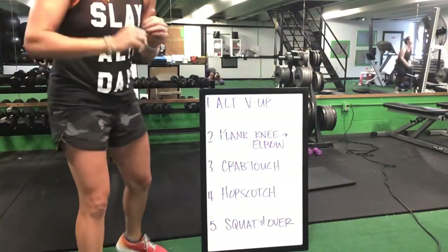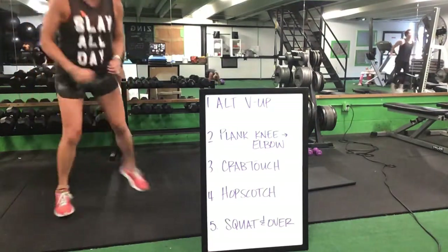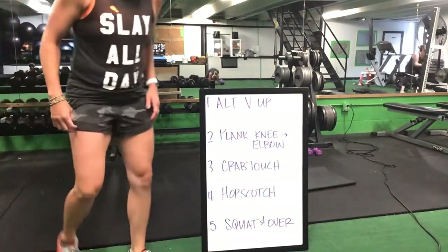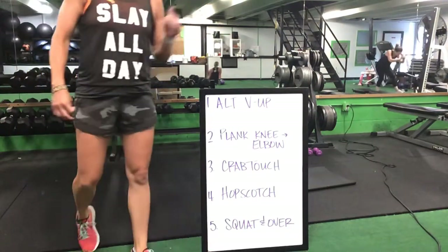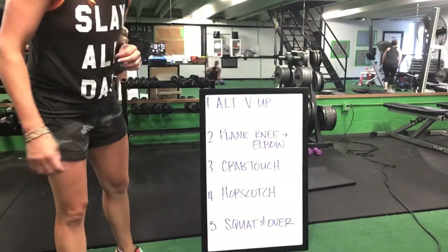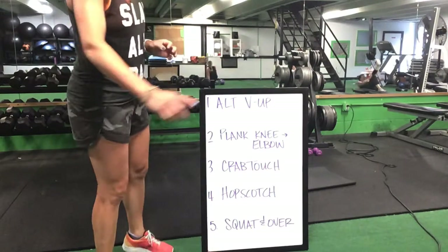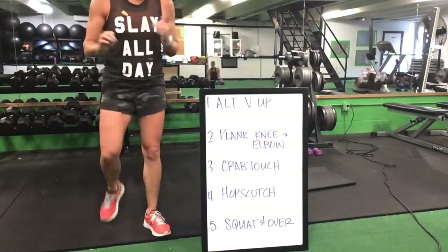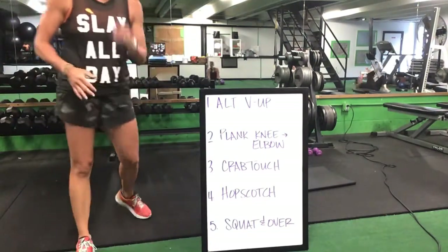Alternating knee up — flip to your front plank. Front plank to that crab touch. Crab touch to your hopscotch. Hopscotch to that squat and over. Keep it moving, ladies. Alternating knee up to that front plank, front plank flipping back for that crab touch, crown touch up for your hopscotch, hopscotch to that squat and over.